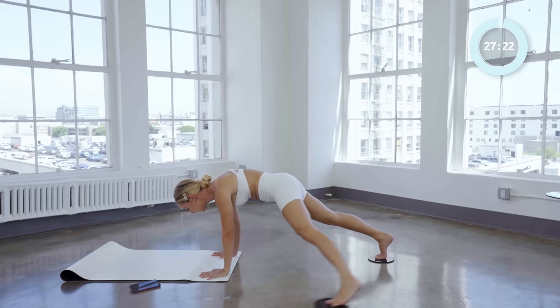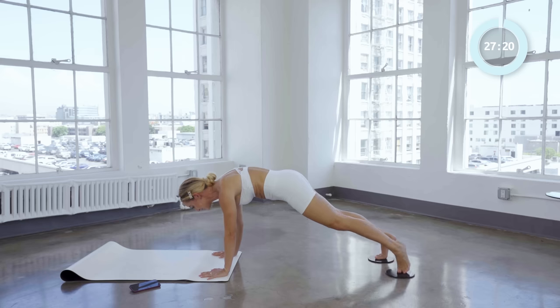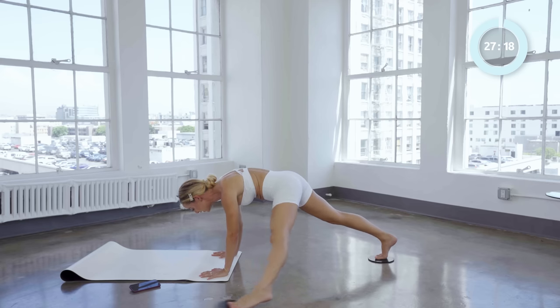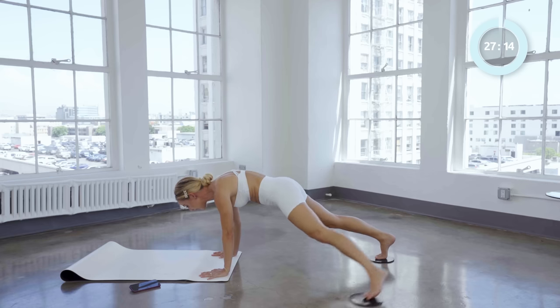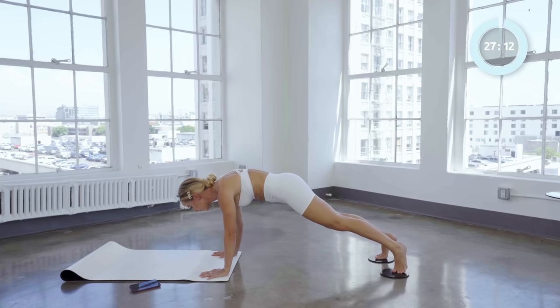Stay up in your high plank the whole time — two and one. Now we're going to alternate it: knee and down and side and back.